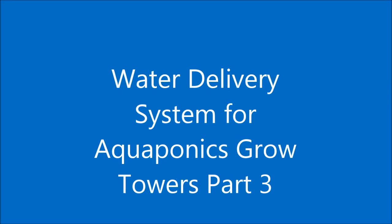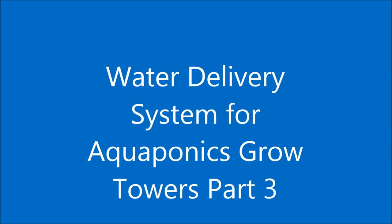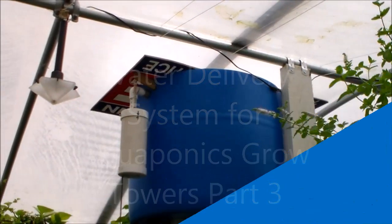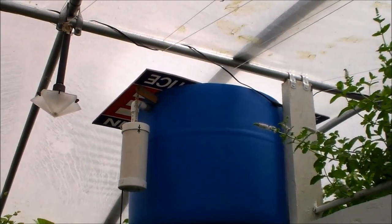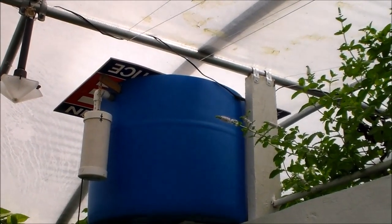Hello my friends, this is the continuation of my water delivery system for the aquaponic boat towers. Right there, if you look, I have an old political sign that will come off this road for a cover.